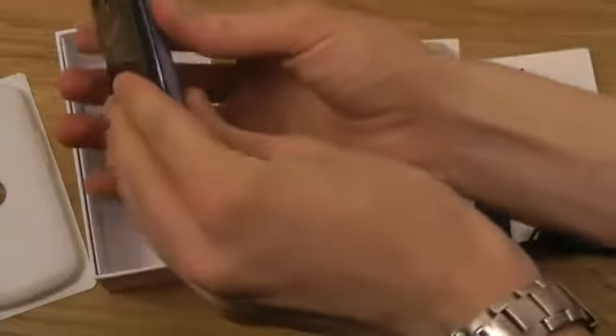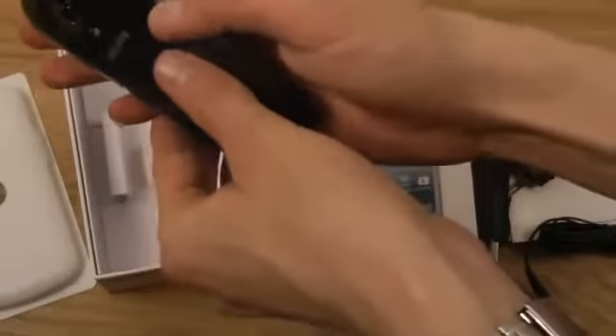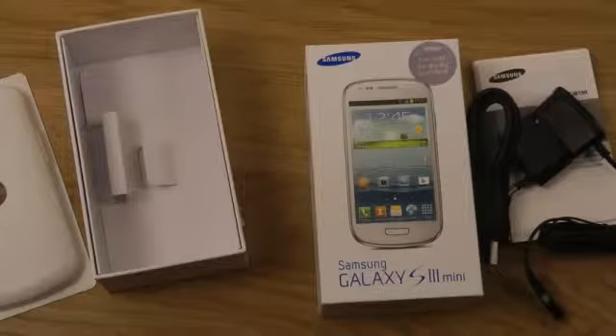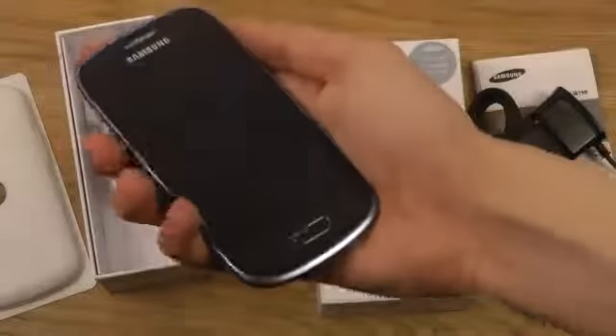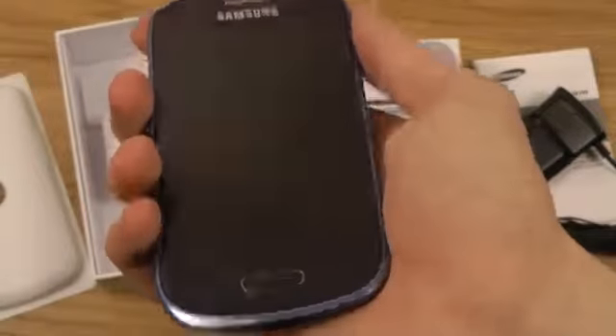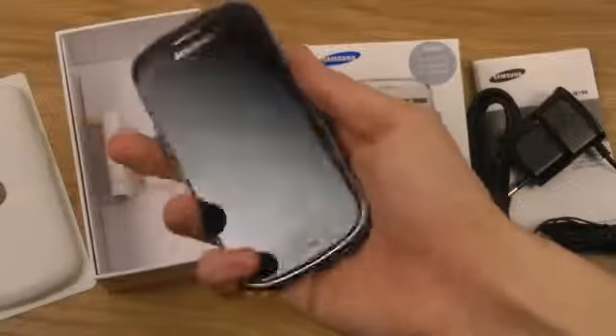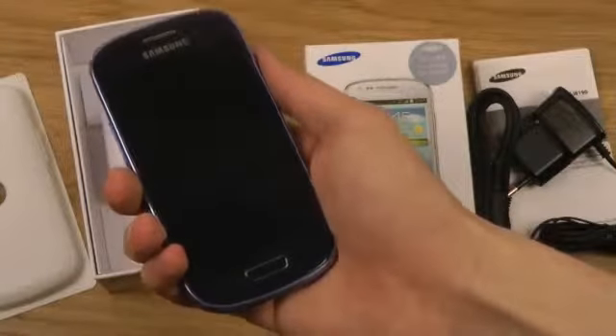I will be doing a lot more videos on this device. It seems like we have some plastic on the side as well, so I will remove all the plastic and then be doing some more videos on it later today. It feels very, very good — it's going to be nice to see how the performance is on this device.